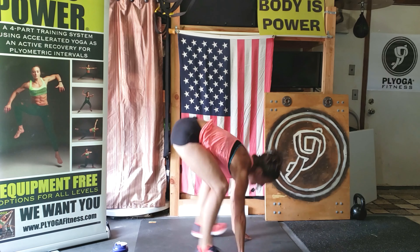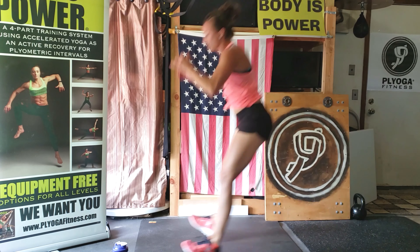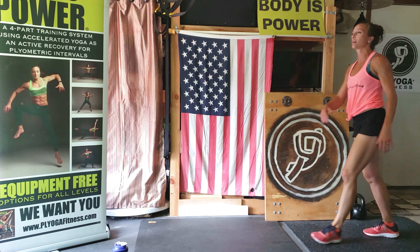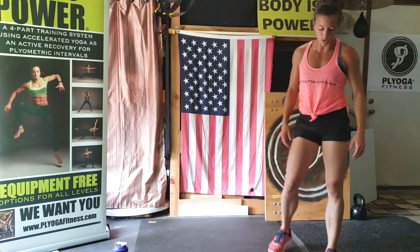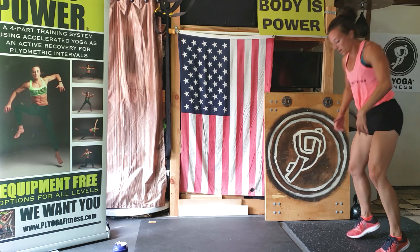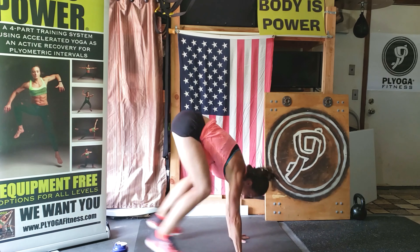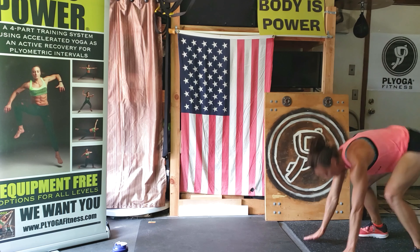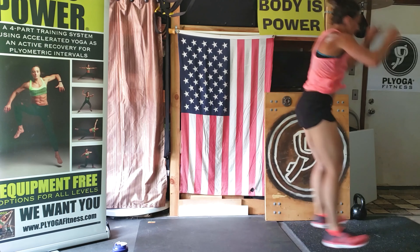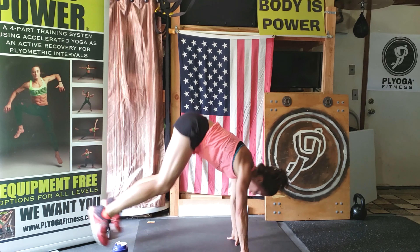Turn, turn. Almost there. Three, two, one. Rest, walk it out. Ten seconds. Same thing, go, go. Halfway. Four, three, two, and rest.